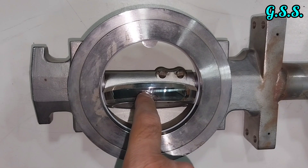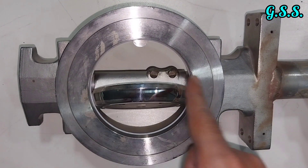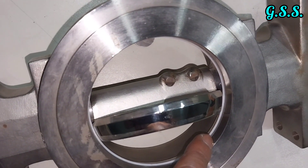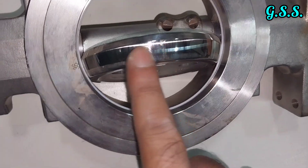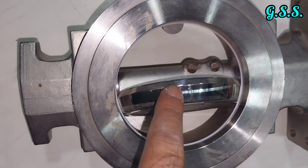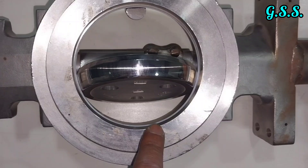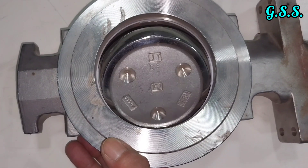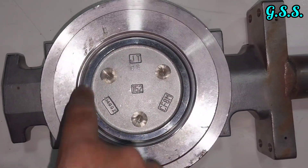You can see the disc and the shaft — this is the eccentricity, making it an offset or eccentric butterfly valve. It also has a soft PTFE seat — the white material is the soft PTFE seat. The disc has a smooth tapered surface, and when closed, the disc rests over this white PTFE seat, pressing it.